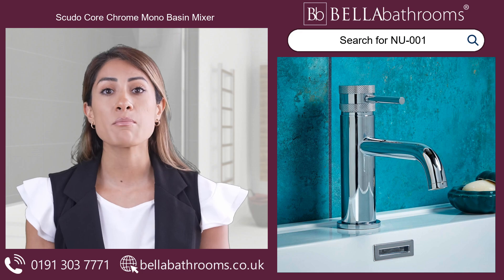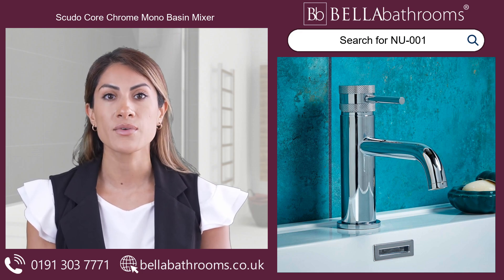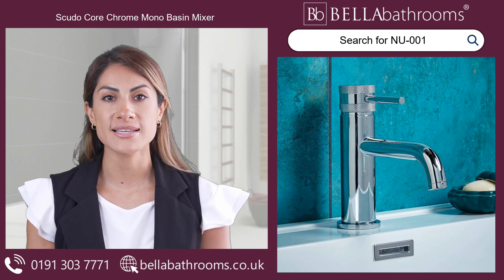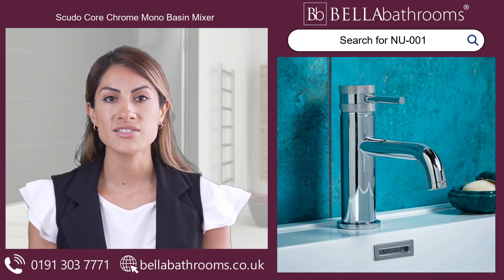Introducing the Scudo Core Chrome Mono Basin Mixer, available here at Bella Bathrooms. With its stunning chrome finish, this deck-mounted mixer tap will instantly elevate the look of your basin. The lever handle provides easy control and adds a touch of elegance.